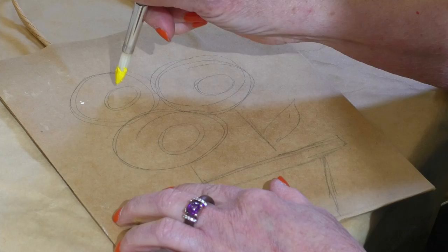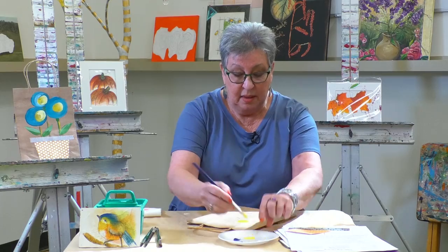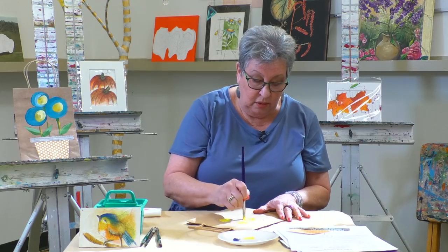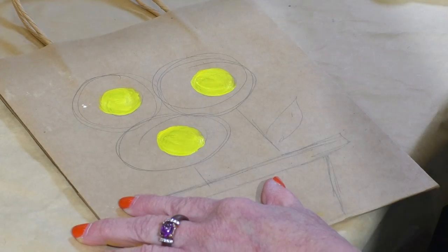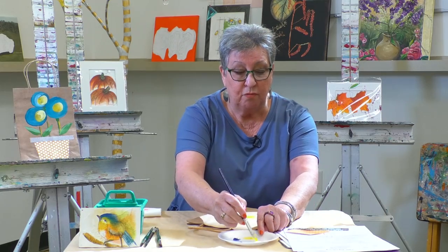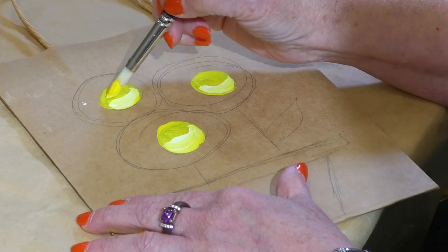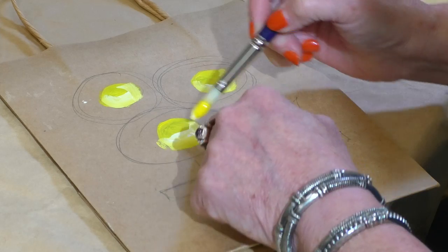We're going to start with the centers of our flowers, and we always try to start with the lighter areas first. I'm going to really load up this brush with some yellow — very little water in my brush, just enough to keep it moist — and go in a little circle. We have three flowers, so I'll do a circle for each one. My circles aren't perfectly round, and that's fine. Then I pick up a little white on the corner of my brush and add it to the edge to highlight. The yellow and white mix creates a light and dark area.